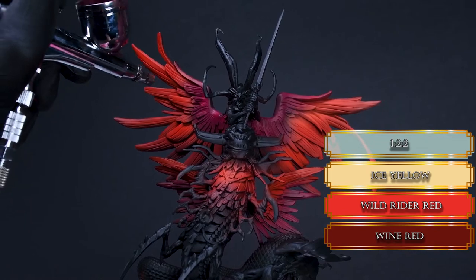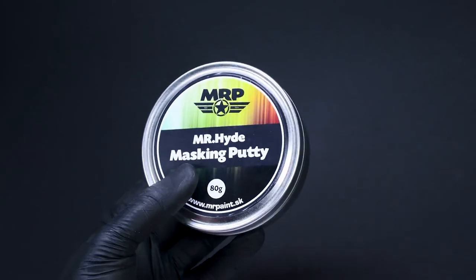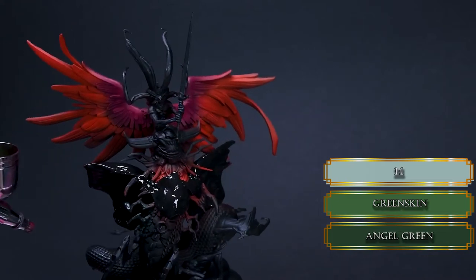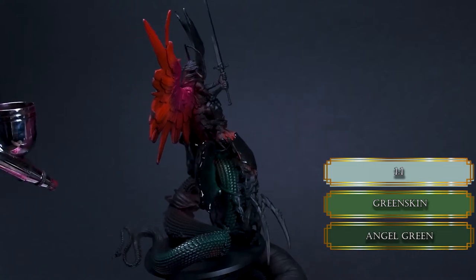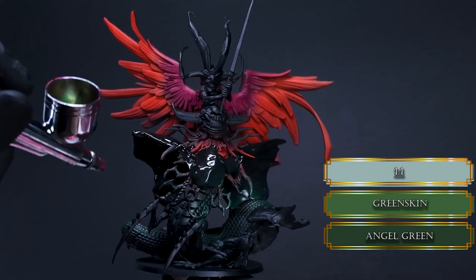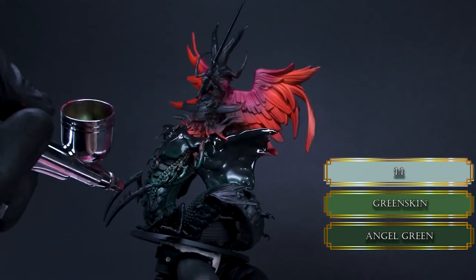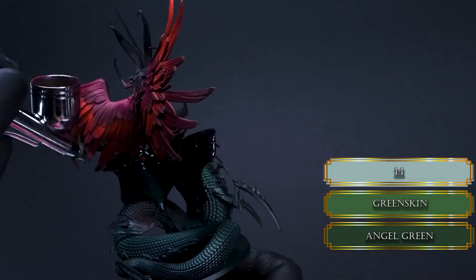With that the wings are finished for now. I applied some masking putty to the lower wings so they won't get any overspray on them. A little bit of overspraying is okay, but these wings would end up straight green if I don't cover them. For the first base coat of the snake part, I used Angel Green mixed with some Greenskin. This is a very cold and dark green, great for the shadowy parts of the scales. Aim your brush so you won't get green over the wings.